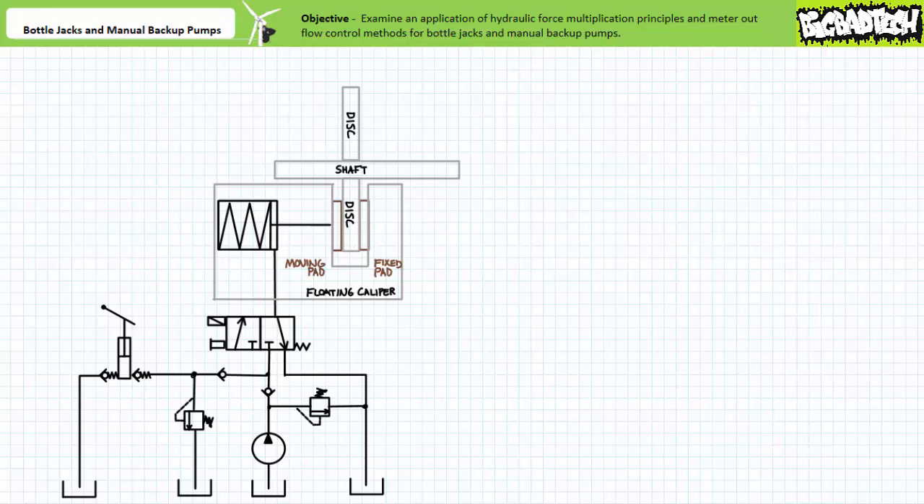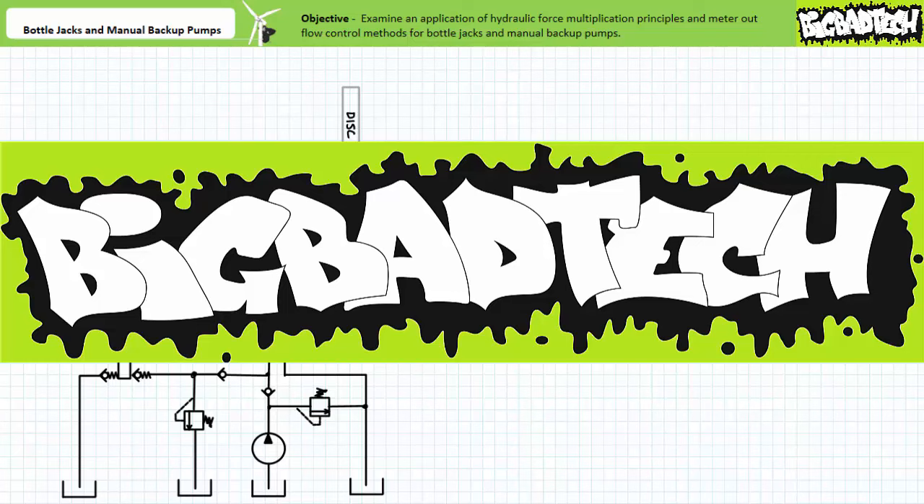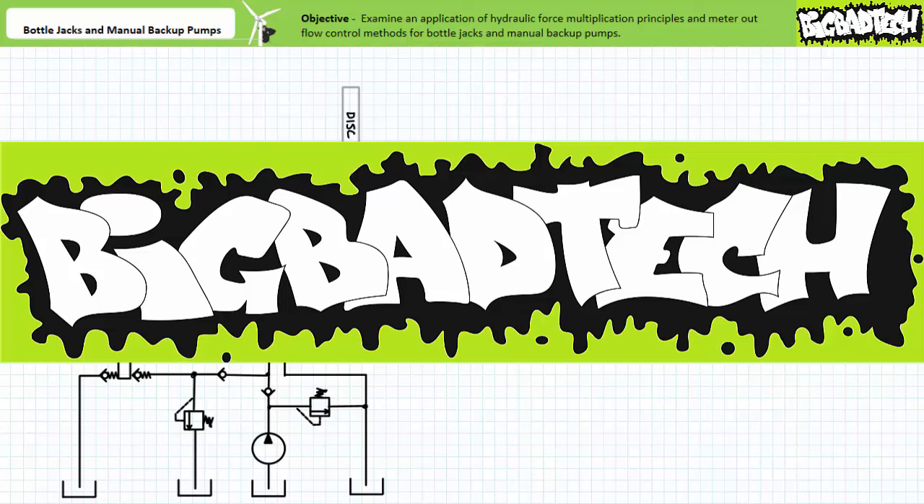In conclusion, we examined a simple application of force multiplication and meter-out flow control principles in the form of bottle jacks and manual backup pumps. Later lectures will examine increasingly sophisticated applications of hydraulic principles and components. Remember to review this material as often as you need to really drive it home. Thank you very much for your attention and interest. We'll see you again during the next lecture of our series. Remember to tell your lab partner about this resource and be sure to check out the Big Bad Tech channel for additional resources and updates.